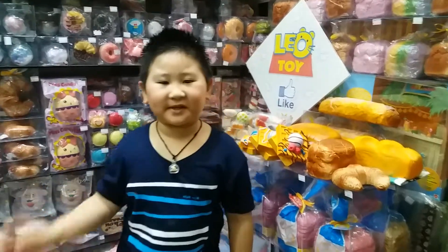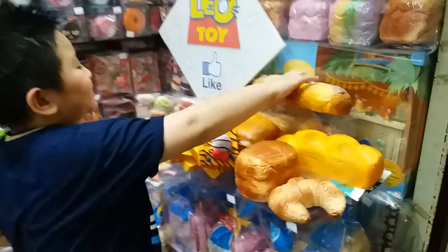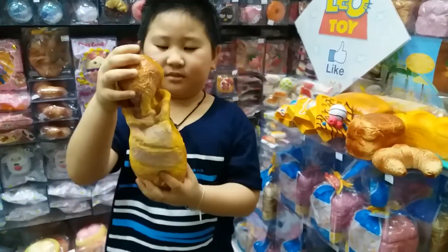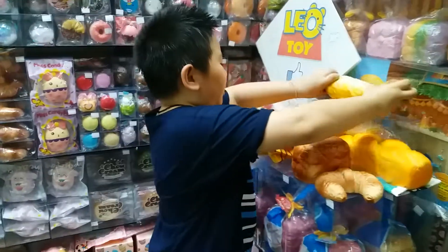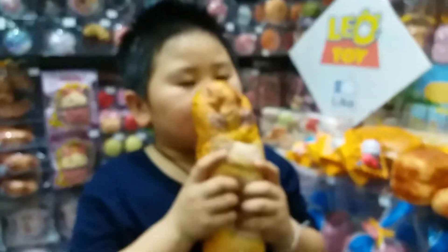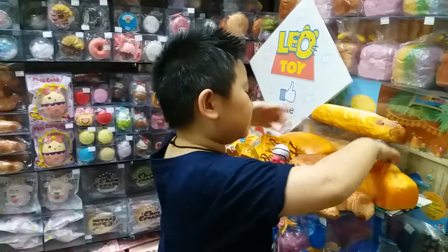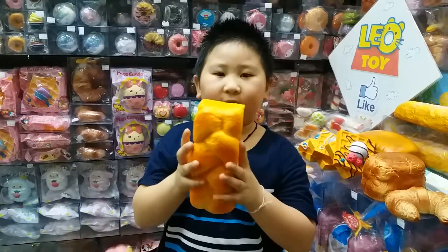Hi guys, today I'm going to review bread squishies. This is the Jewel French bread. There's a lot of bread ones ready, and this one is like bread, and the next one is Hebrew bread.